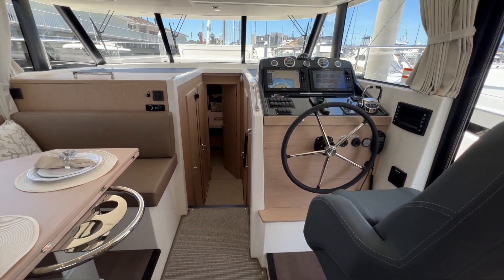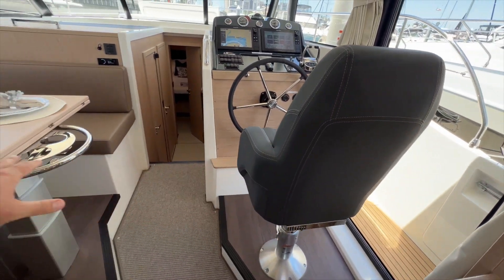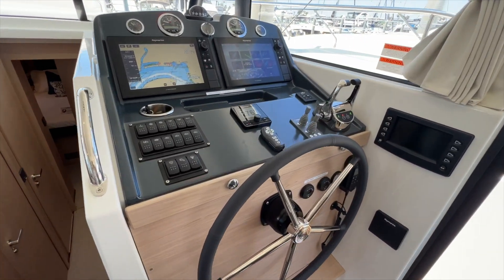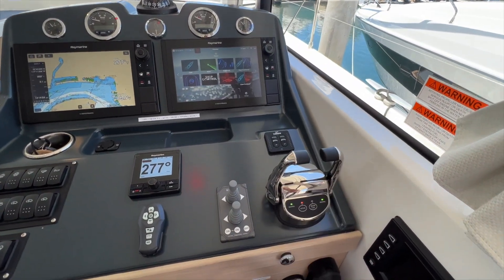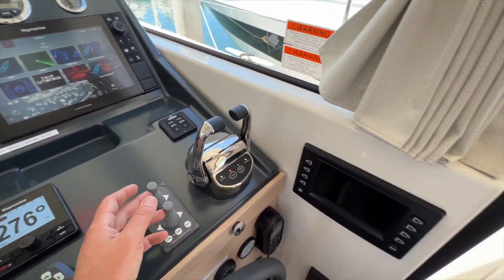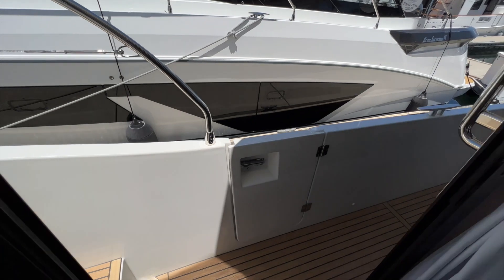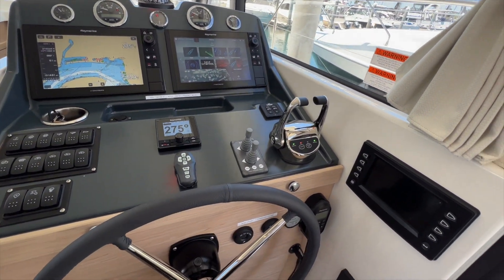This helm seat here you can swivel to create a larger dining area, flipping this table over. At the helm station we've got a lot to see. This boat has the twin Cummins diesels — so that's your throttle controls here. Bow and stern thruster for really easy docking. You can simply look out this window — it's real easy when you're docking to see the entire length of the boat — and then simply step through this door to operate the boat shorthanded. Very simple.